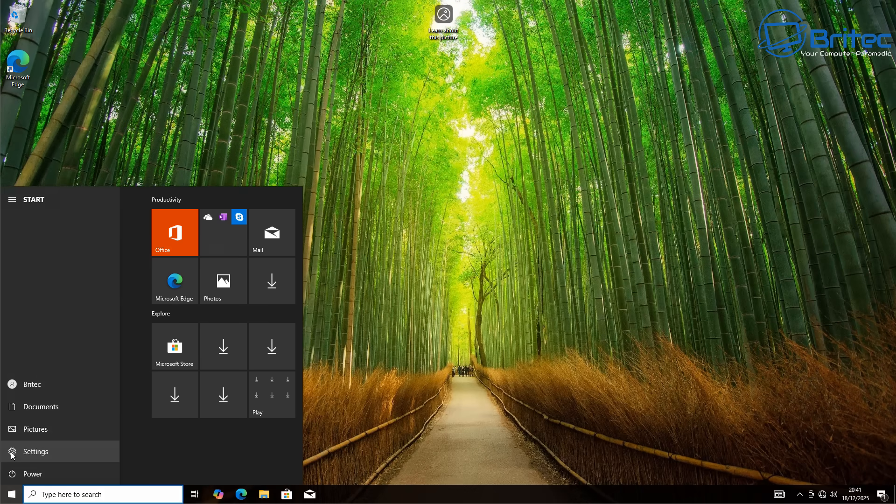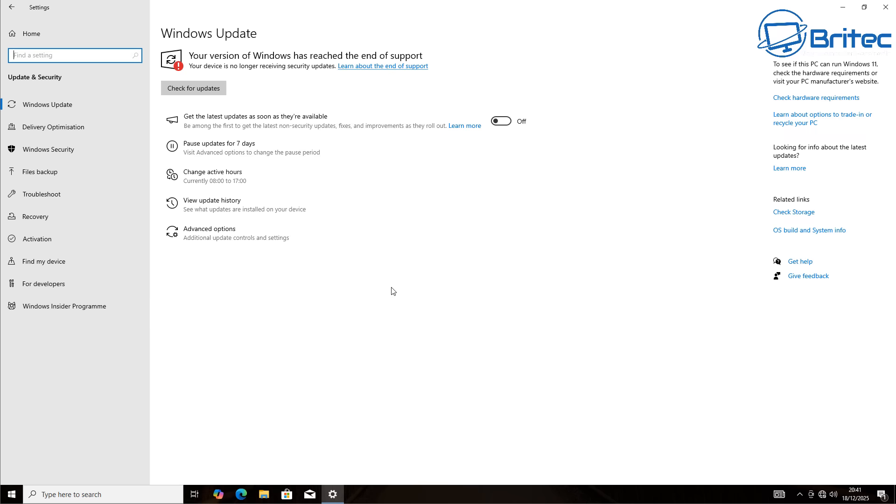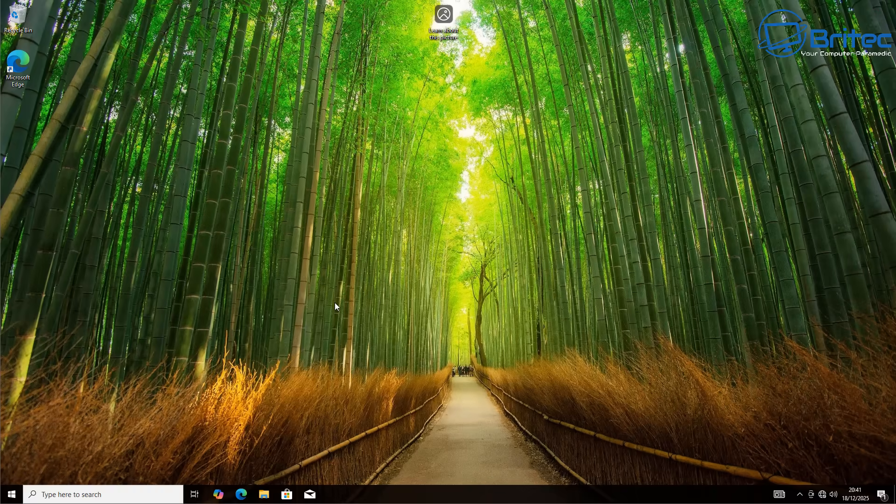Here we are on Windows 10. Going to Update and Security, you'll see it says your version of Windows has reached end of support — meaning you won't receive any more updates. You can use the ESU to get one more year of support for Windows 10, but once that's ended, that will be the end of Windows 10, unless you're using an IoT LTSC or LTSC version.